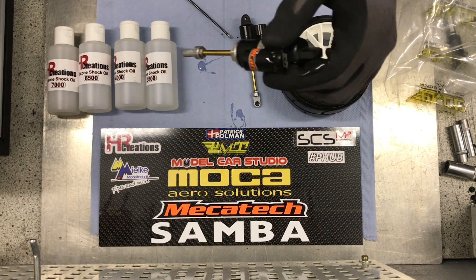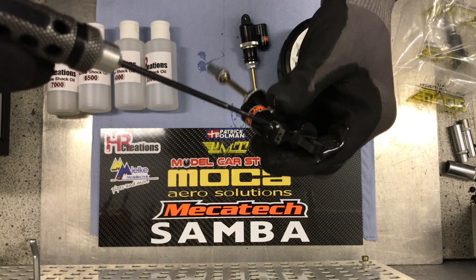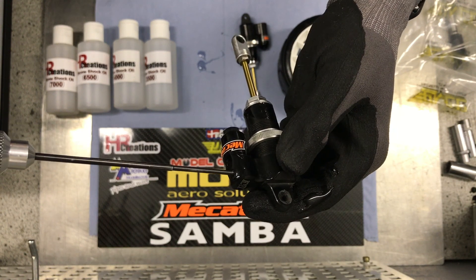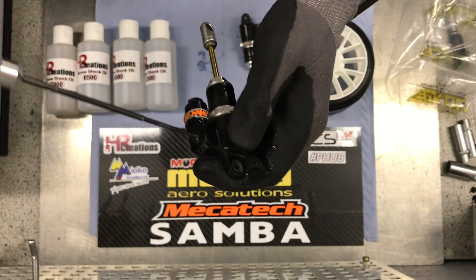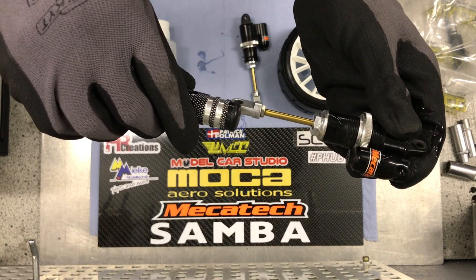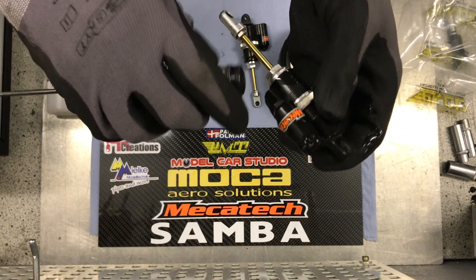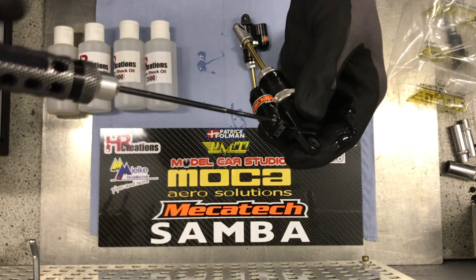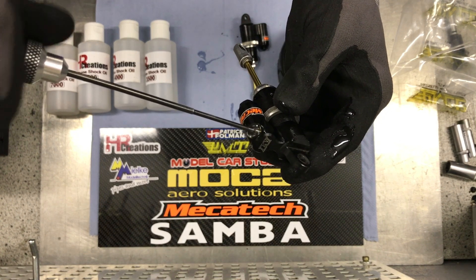Now the rebound adjustment is coming. This is the last part of making the shocks, and this is maybe the most important part. The damper is all the way out, and this means when I loosen this screw, a lot of oil will of course pop out — as we just turned it in and built up pressure again. But what we want is zero rebound, or at least as close as possible to zero rebound.